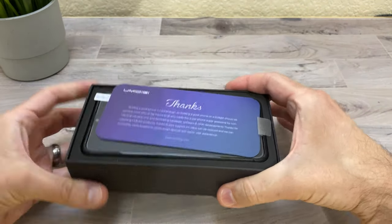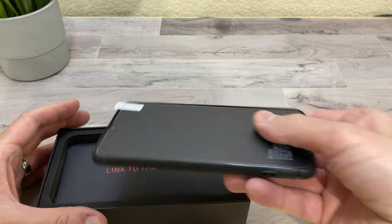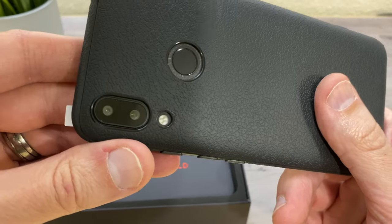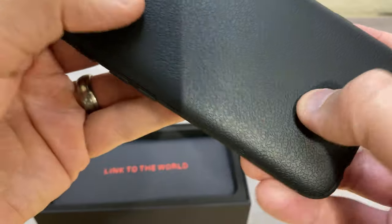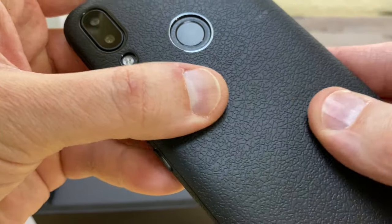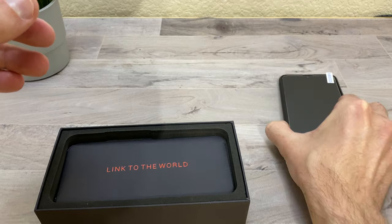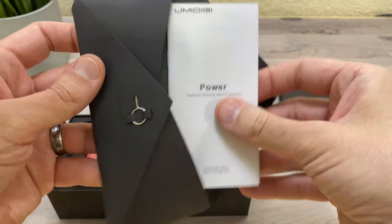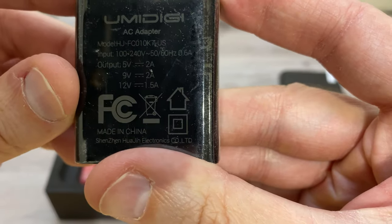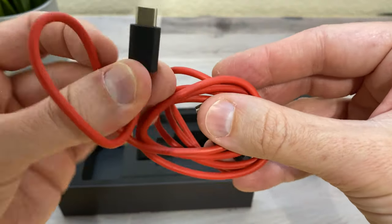Let's see what you get inside the box. There's a thank you card, and here is the phone itself. It comes with a case already on it — that's pretty nice. There's your SIM card eject tool, your manual, your 18 watt quick charger, and your charging cable, which is USB Type-C.